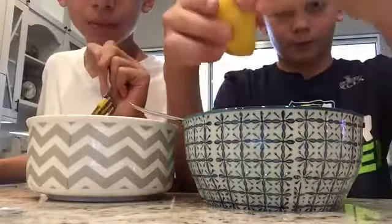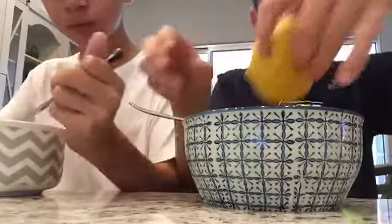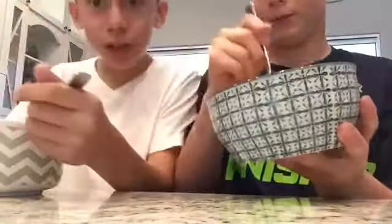So, got a lemon? No, that's actually good. I know. And then you just kind of want to stir it around. I know, it kind of tastes like lemon. That actually tastes good.